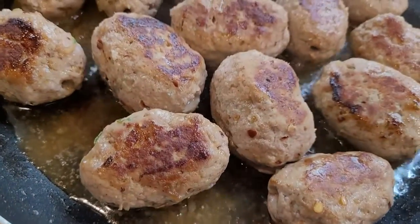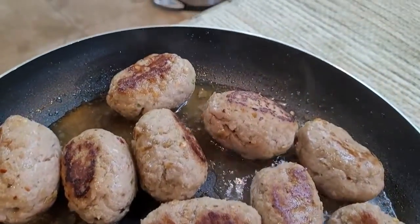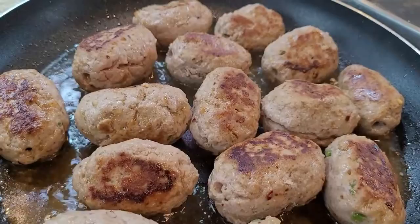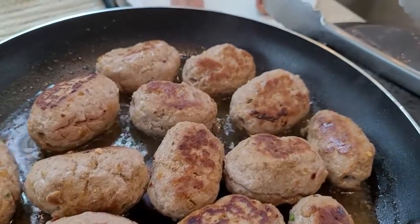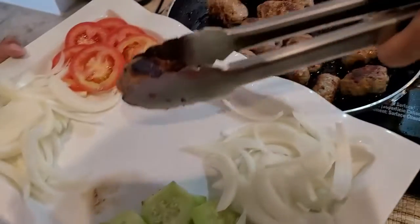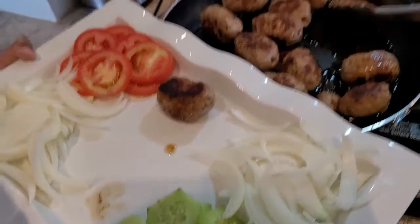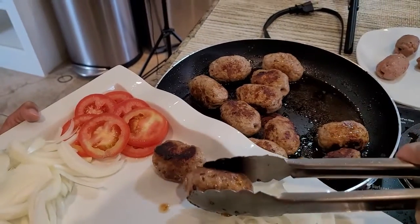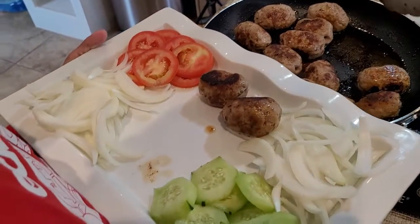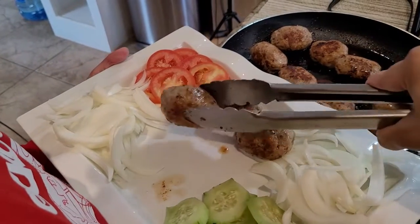Now we will slow the heat down so that the kebabs are cooked from the inside, tender, and nicely browned. This is ready — the color and texture are very nice and presentable. I have dished them out with some decorations.